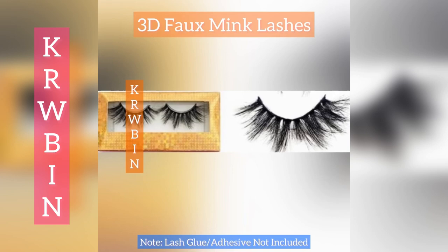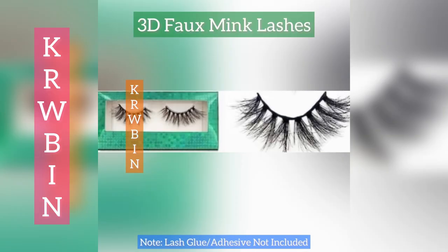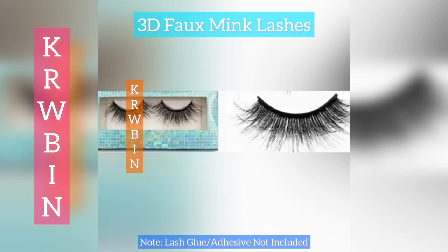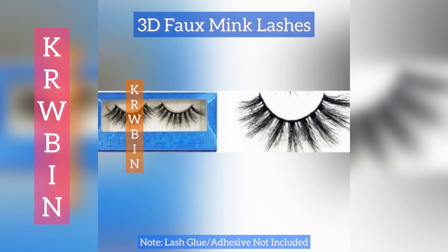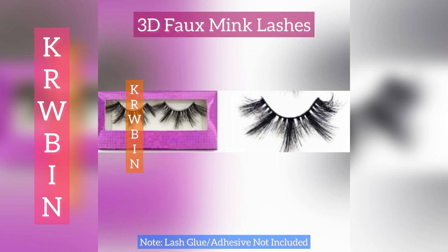You're welcome to shop with us for your 3D Faux Meek lashes, which gives you a fuller, fluffier look to your lashes. You'll love them. Shop with us at www.krwbin.com — this is located under our Vacation Collection. Have a great day. Bye-bye.